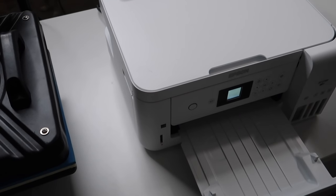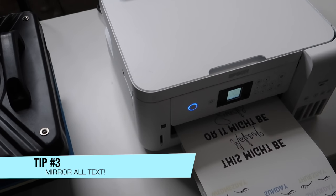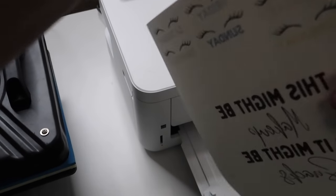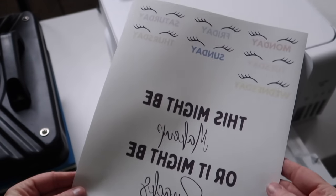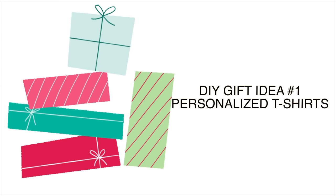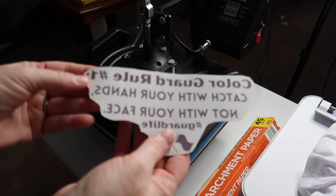Here's an important printing tip: if you're working with an image only, it does not matter — images are totally fine. However, if you have text in your design, you need to toggle on mirror or flip horizontally when you go to print. It should be an option in your print dialog box. This is similar to the Cricut — you have to flip the text otherwise it will look wonky when you press it onto your items.